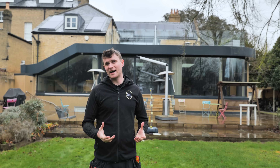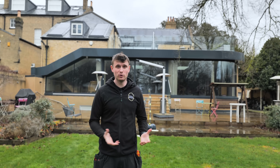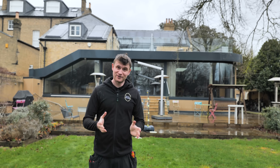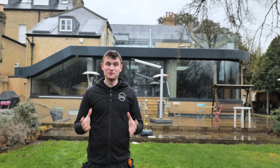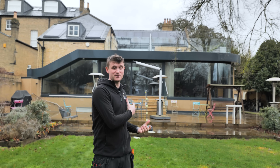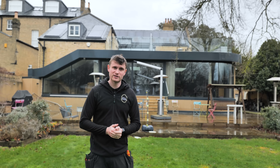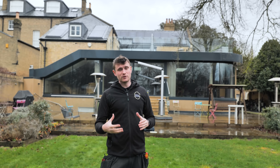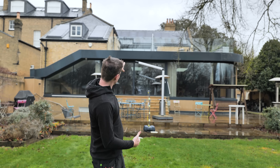This job came across our desk through Instagram. We're working in partnership with a company called the Daniels Group who do really high-end renovations and repair works around Cambridge — if you don't follow them, head over to Instagram and follow them. Thanks very much to them for getting us involved in what's probably one of our most challenging cabling and installation jobs.